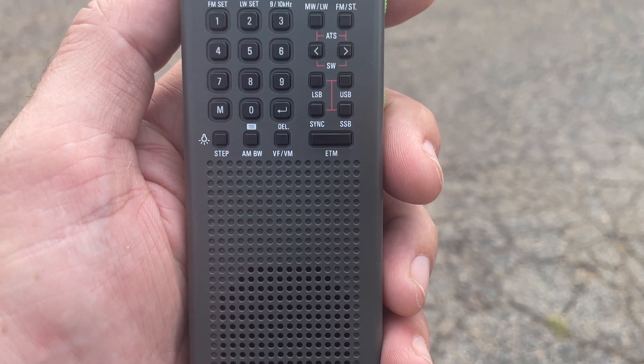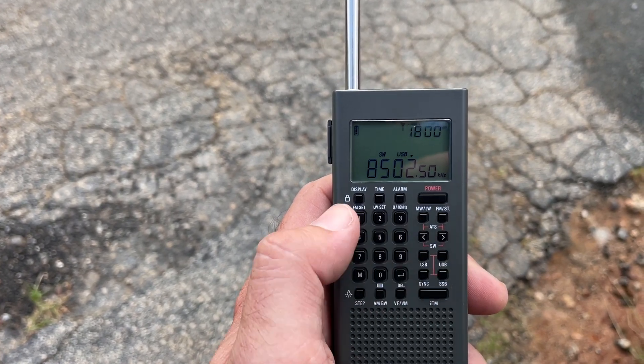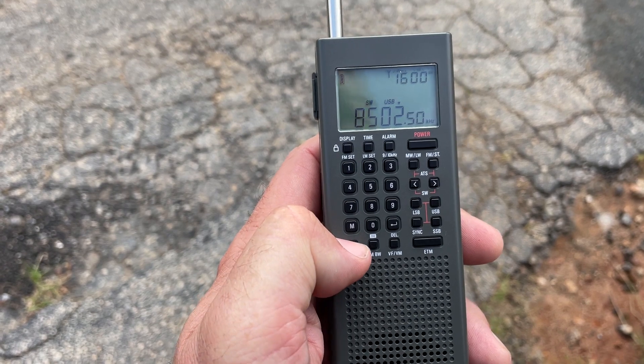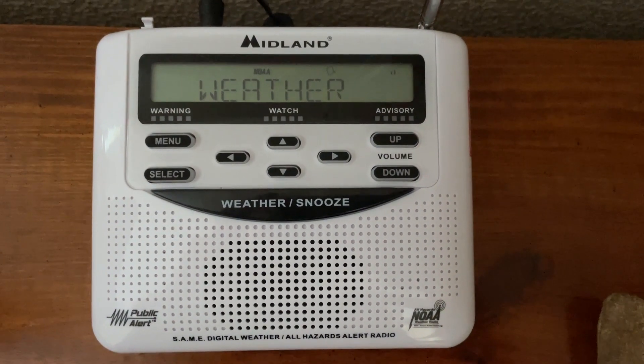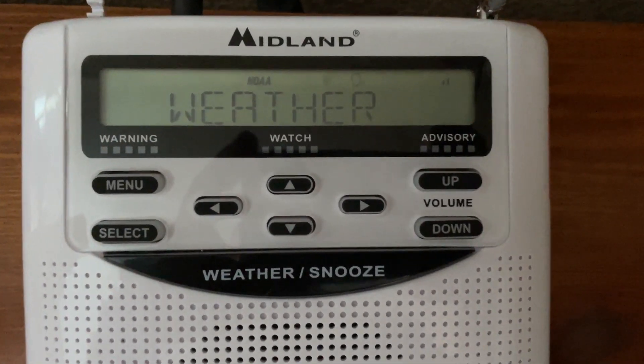Today I am going to be reviewing the GP7 SSB and this is a really neat product. I'm excited to tell you about it because I'm a big fan of anything you can bring with you that gives you a little bit more information and resources. If you've watched my previous videos on the National Weather Service's all-hazards weather radio systems, this is an addition to that resource.